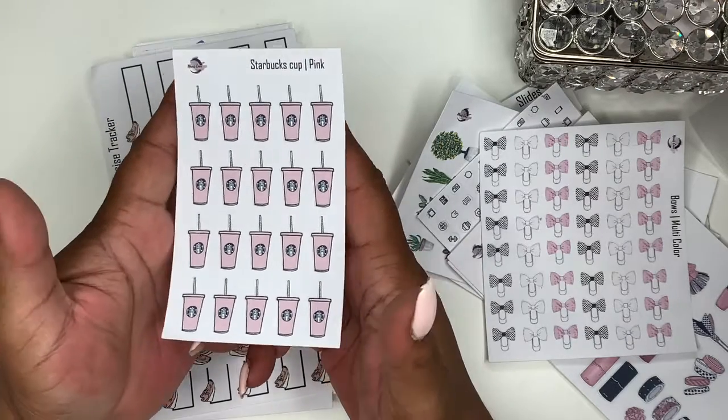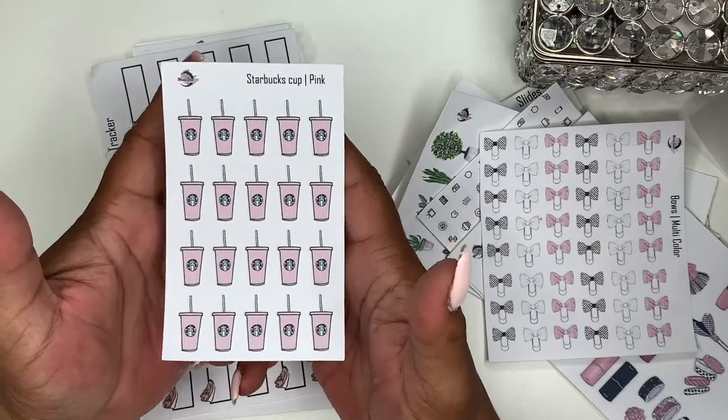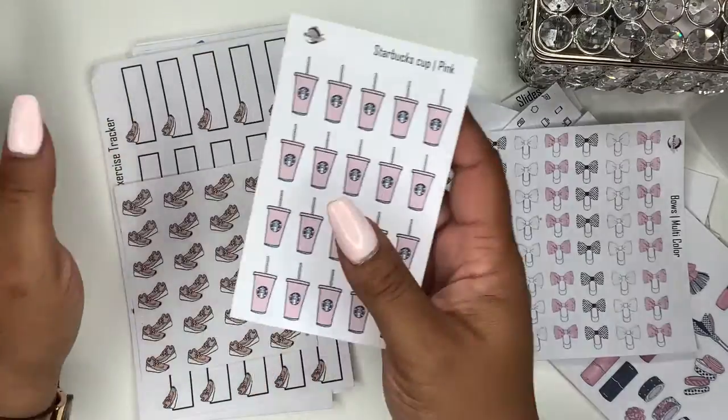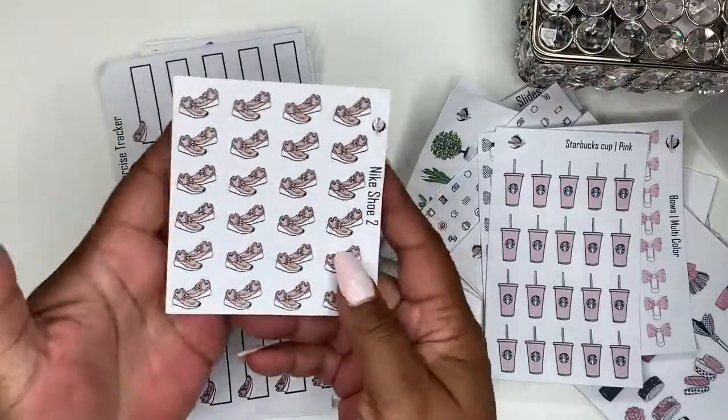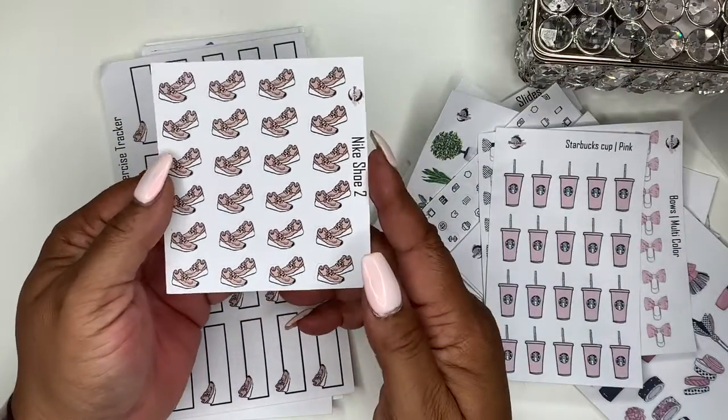Next up, another hand doodle that I did — these are Starbucks cups, they're pink. I did these on Procreate on my iPad. I'm so proud of myself — it's my first little doodle. The slides were also a doodle. And here's another doodle I did — these are the Nike shoes.